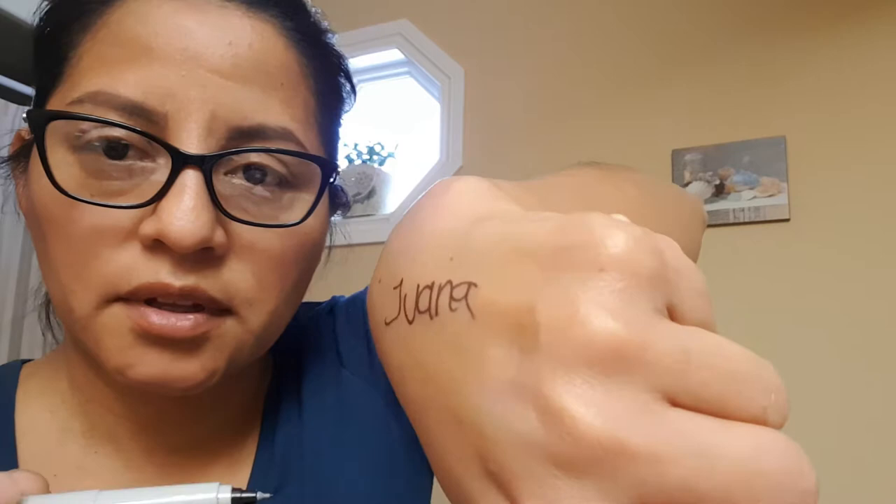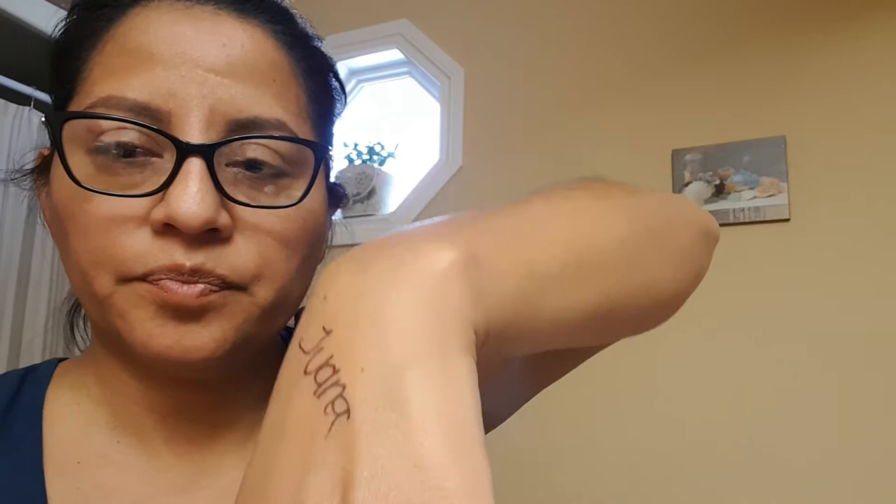I just wrote my name on my hand and we'll let it dry. I'm going to take my glasses off and try to draw some Catrina stuff. I hope it works because Halloween is done and I don't want to go to work like this.